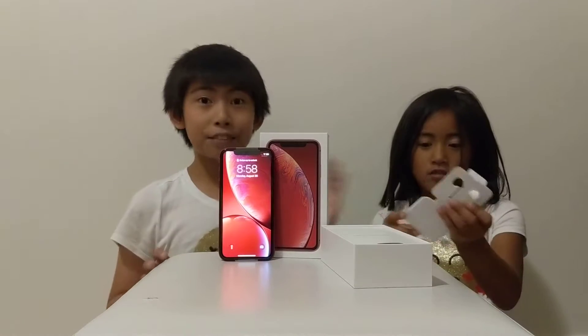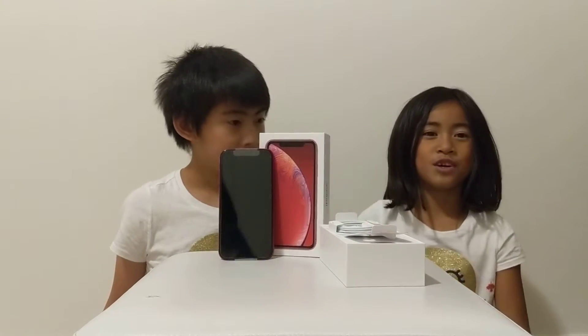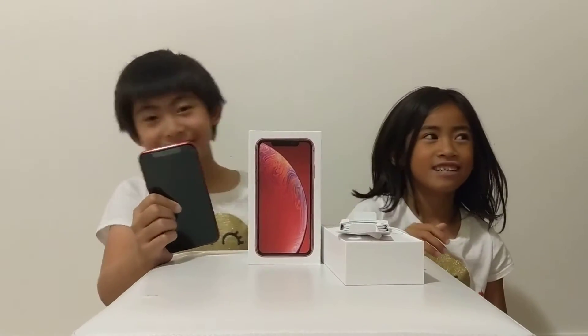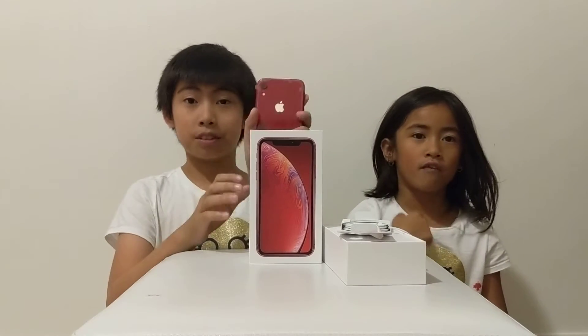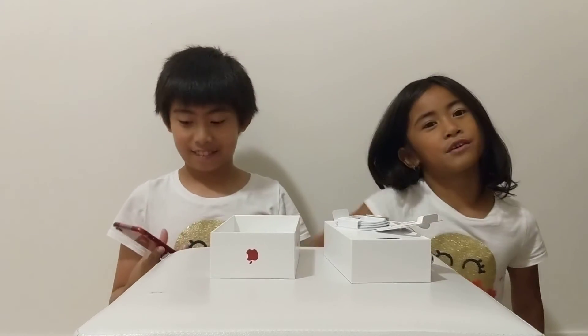So we're going to end the video. Bye guys, thanks for watching. Please subscribe. We need to get 100 likes. The videos are linked in the description below. Bye guys, thanks for watching. Please subscribe. This is a new iPhone XR — bye! We're better, see you next time.